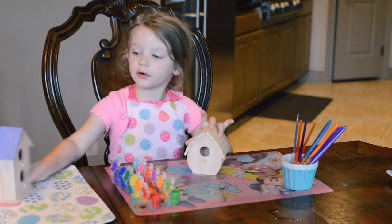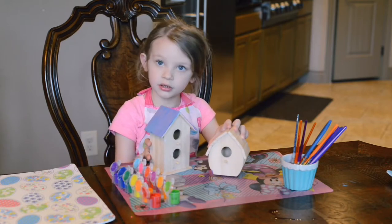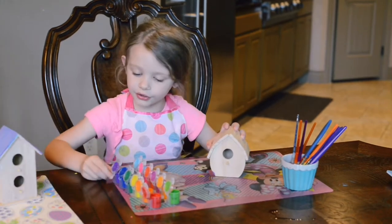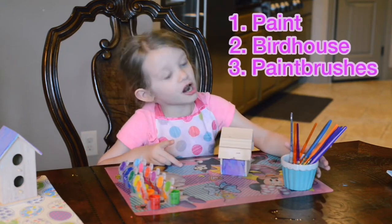And the next one we're going to do is this one. We're going to paint it too, and I got my new supplies — it's paint, a birdhouse, and some paint brushes.